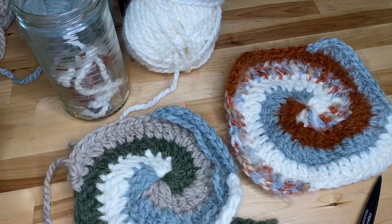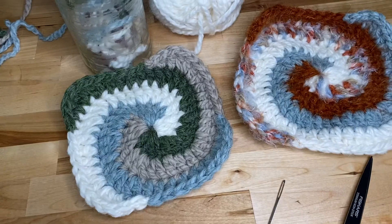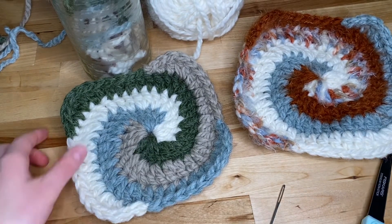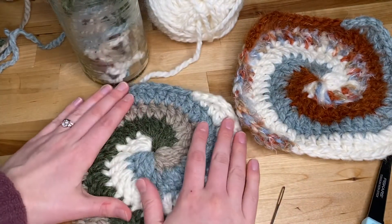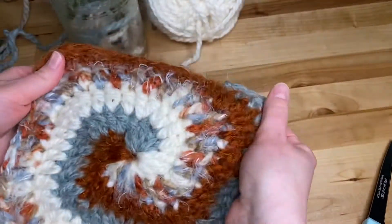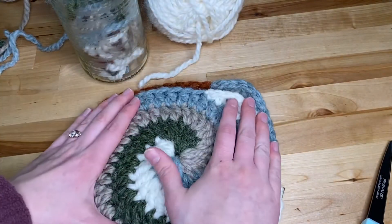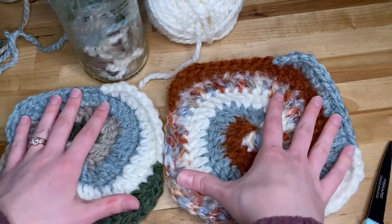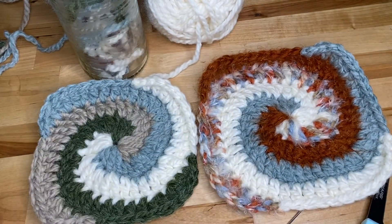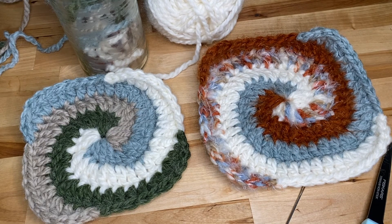And that is your spiral granny square in four colors. I just finished weaving in my ends and that is a nice looking granny square. This one I made one row extra so you can see it just gets a little bit larger, and you can just keep going as large as you want. Hope you enjoyed my tutorial — let me know what kind of granny square you'd like to see next. Bye!